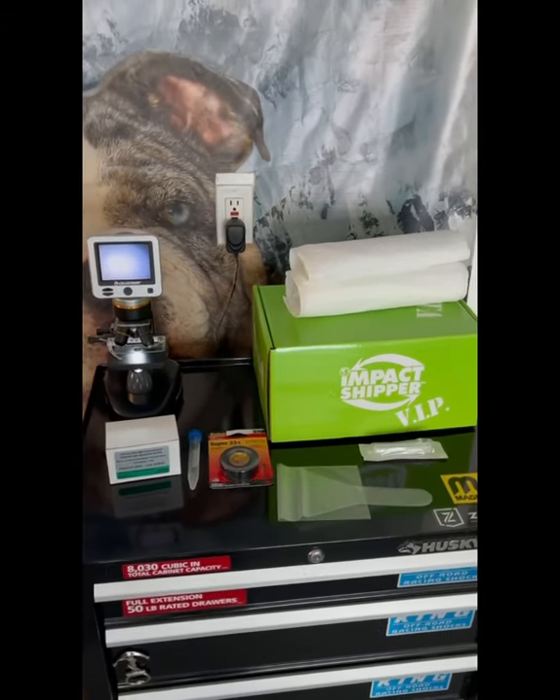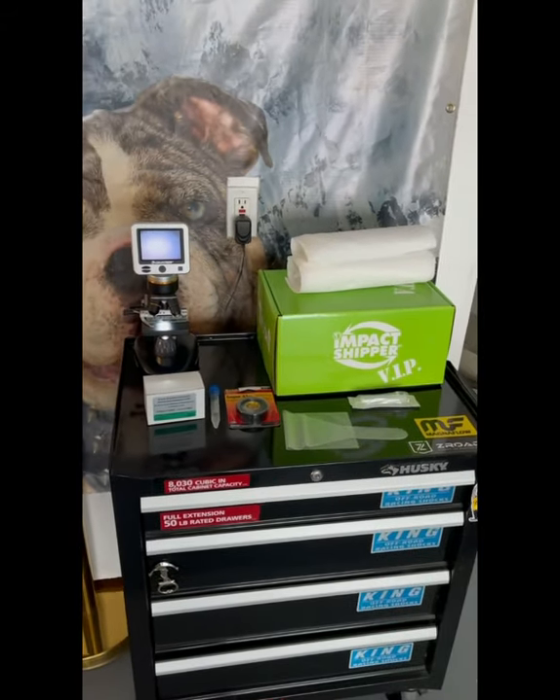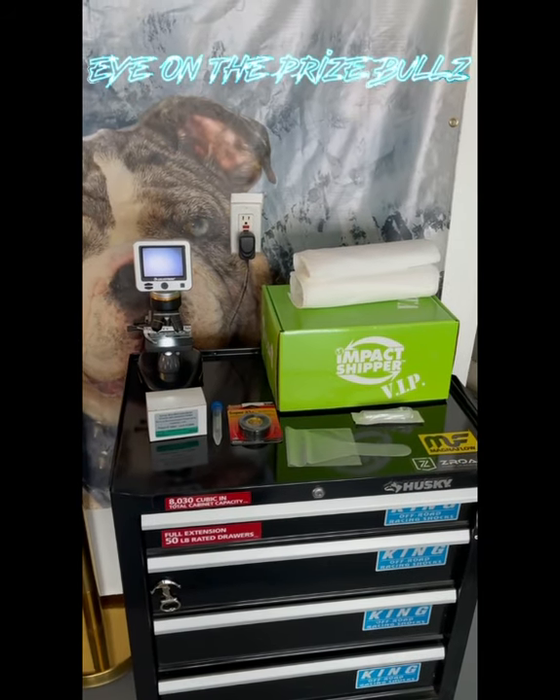This is Zion The Price Bulls and today's video is going to be on how to collect, prepare and ship semen.